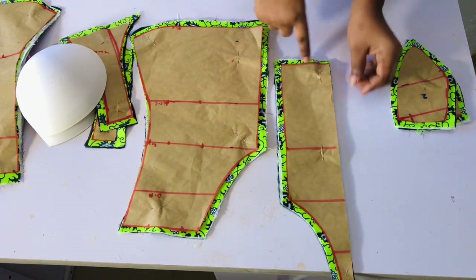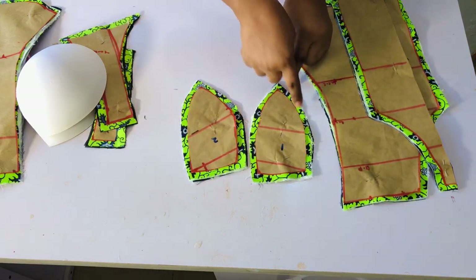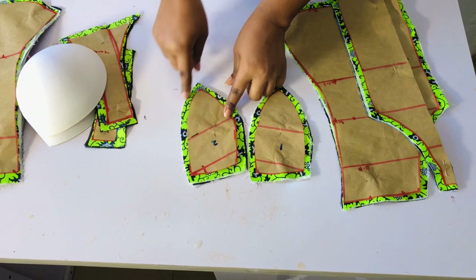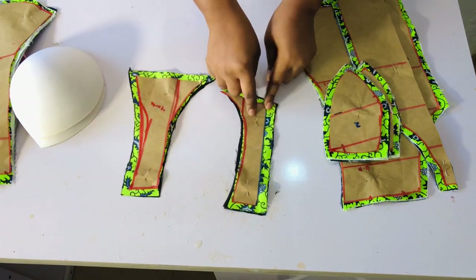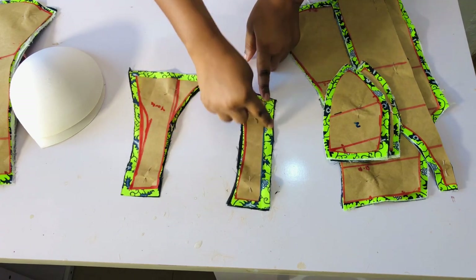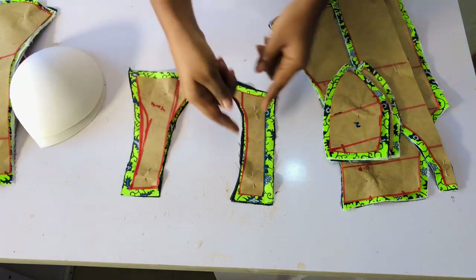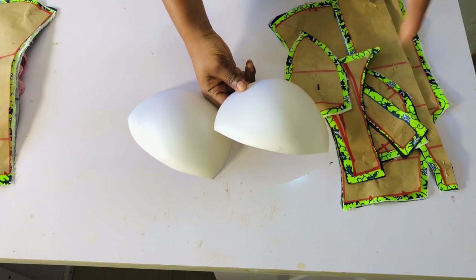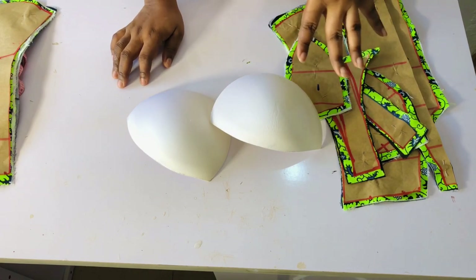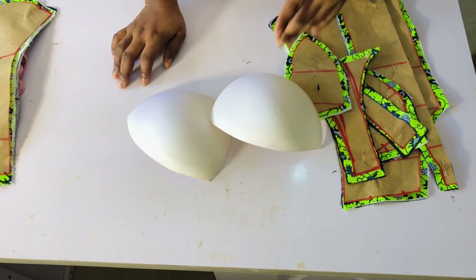I also went ahead to add seam allowance around the top, the sides, and the bottom. This is the cup — I went ahead to add seam allowance on both sides. For the shoulder and sleeve area, this is for the back and this is for the front. I also added half an inch here — this is the armhole and I didn't add any seam allowance to the armhole. This is the breast cup I'm going to be using; my bust size is 36, so if your bust size is 36 go ahead and use 38.